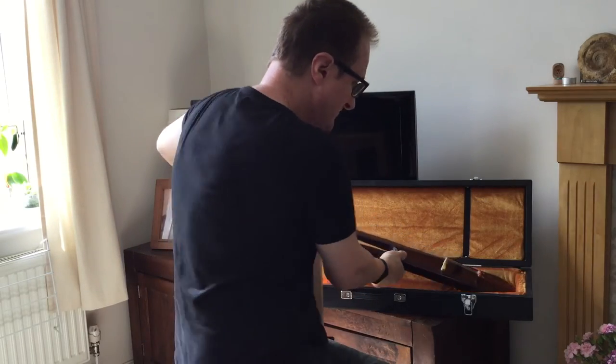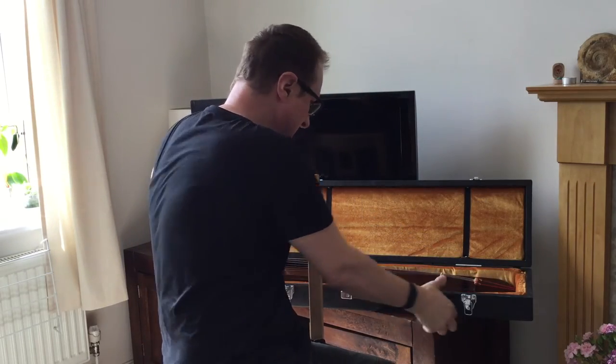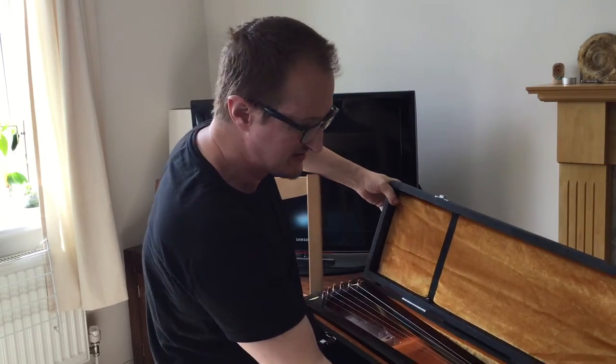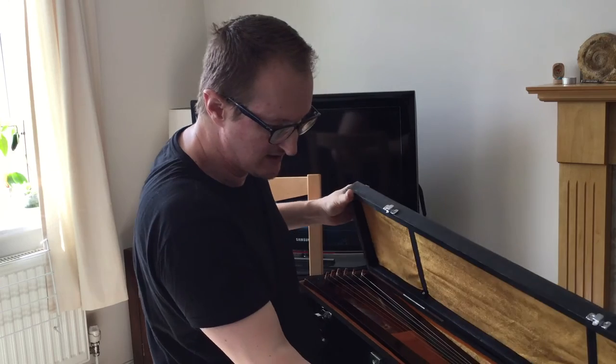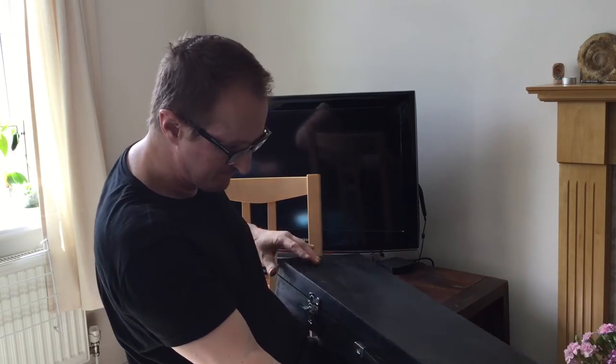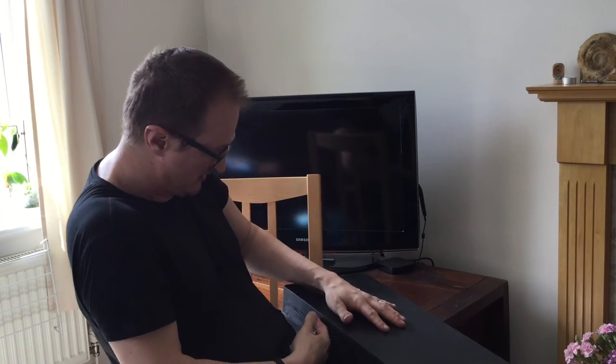And the case — I now provide these instruments with a case, a hard case. These are simple pine boxes that I make with plywood tops, just painted a sort of antique charcoal grain. It just keeps the instrument safe when you're traveling with it.